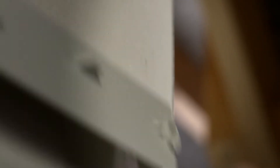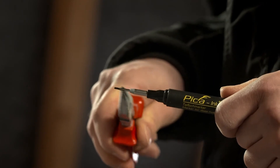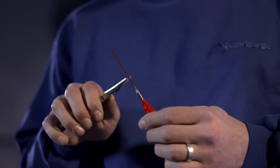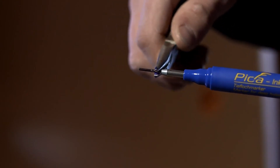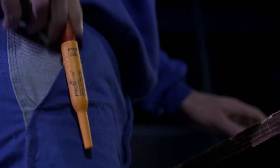And if one day the 7mm writing tip doesn't write anymore, just pull back the patented telescopic stainless steel nib holder and simply turn the writing tip around. A true single-handed operation always keeps your second hand free.